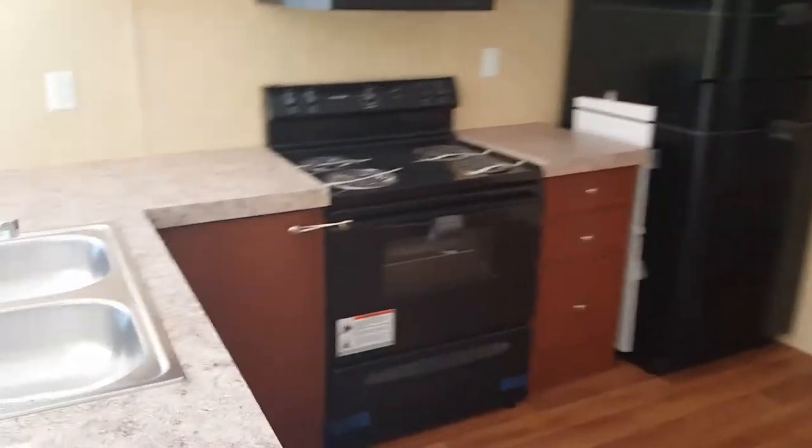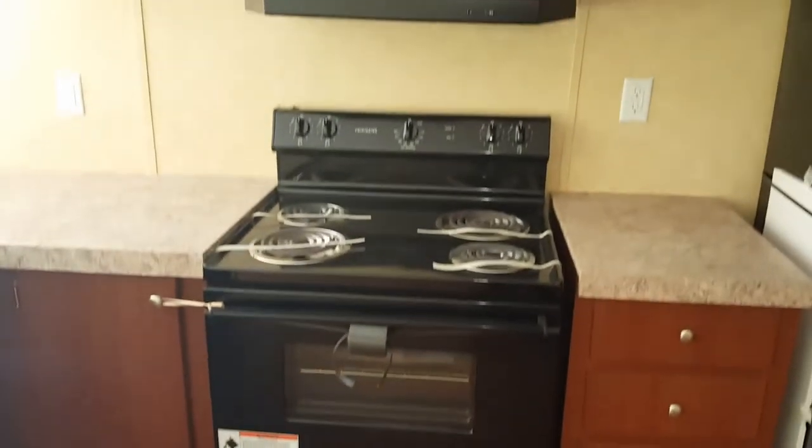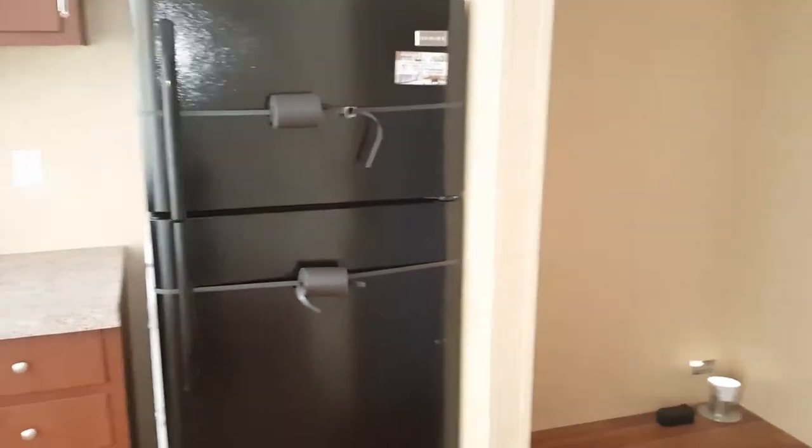Smoke detector up there as well. So as you come around this way into the kitchen, you have the dishwasher, the Frigidaire. This one is an electric range. Some cabinet space up top and then the refrigerator.